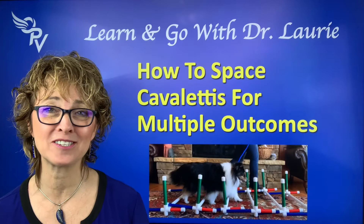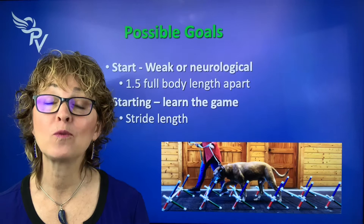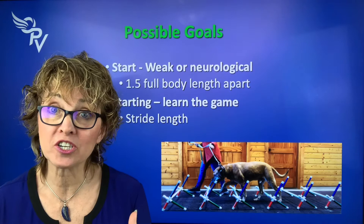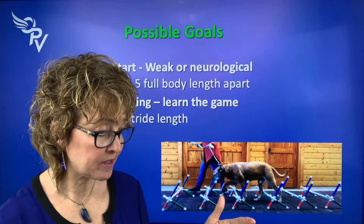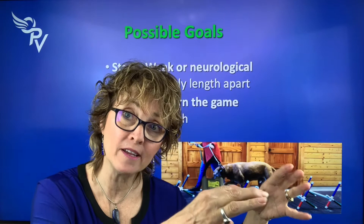Let's start with spacing the Cavalettis. If we have a dog who's older, geriatric, weak, or neurological, we want to start with our poles one and a half body lengths apart — from base of the tail to tip of the nose. The idea is that they notice the pole, step over it, and get all four feet over one before they get to the next one.